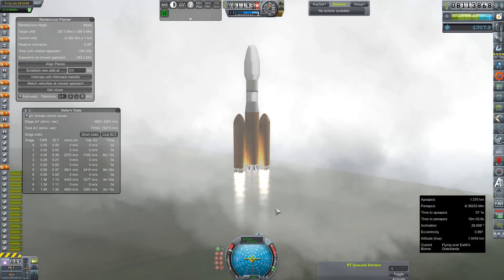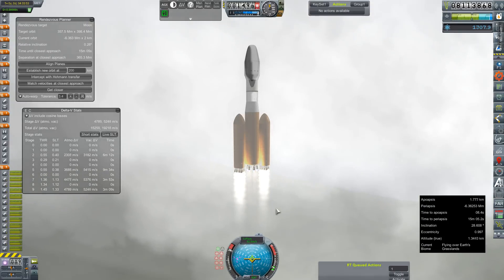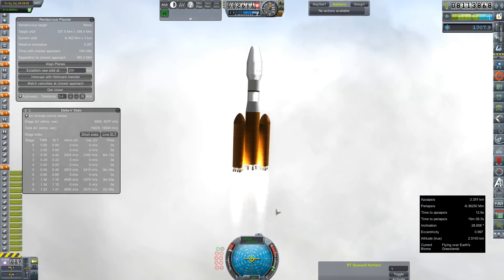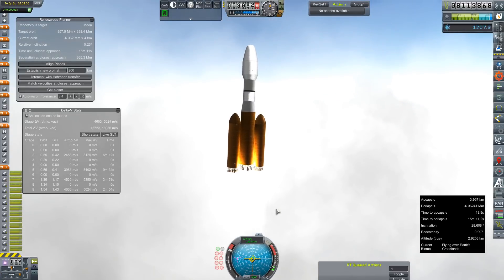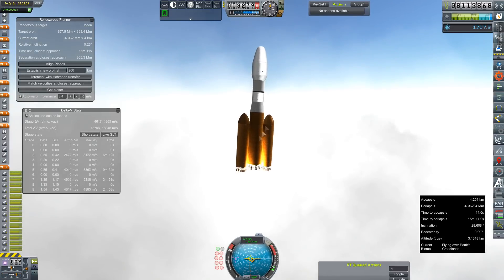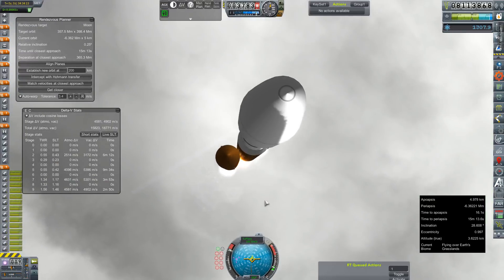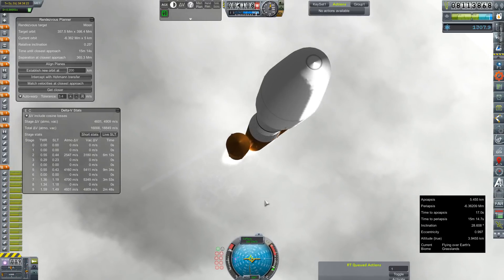I'm going to go ahead and try to fly this thing to orbit, and I'll pick up a little bit of this in post. It is still kind of a slow crawl, but then things happened. We've started leaning into our gravity turn, and we're getting this weird oscillation thing again. Let's try to get a look inside that fairing there and see if we can see if it was the payload actually wiggling.